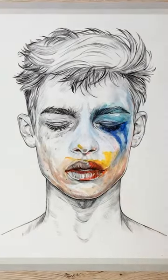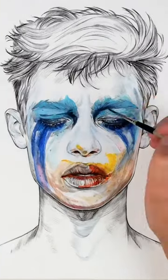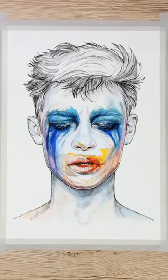I wanted to challenge myself and create a look inspired by makeup. I decided to go for Lady Gaga's Art Pop Applause look. I used gouache paints over an ink drawing that I drew on watercolor paper. This was so fun to do and I'm really happy with the finished result. What do you guys think?